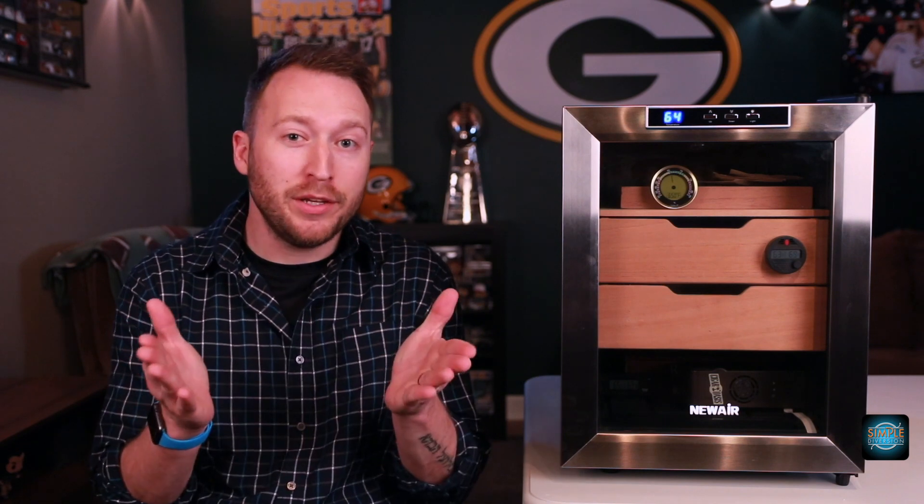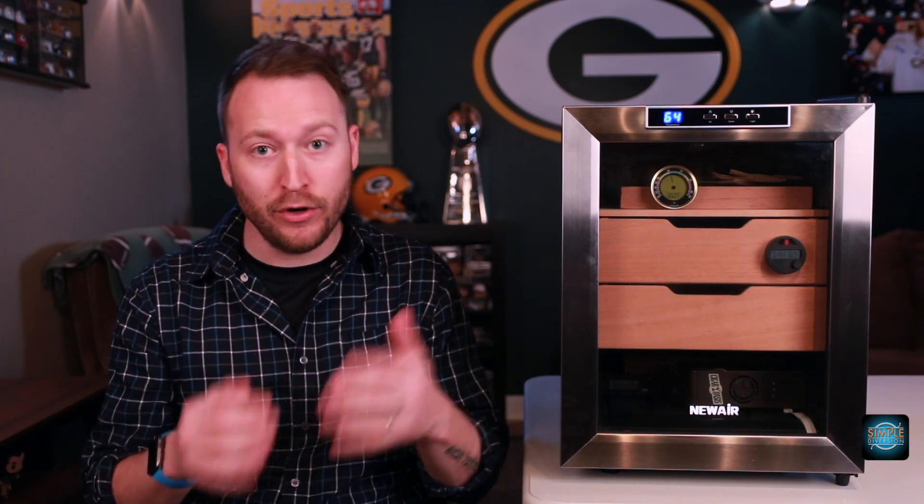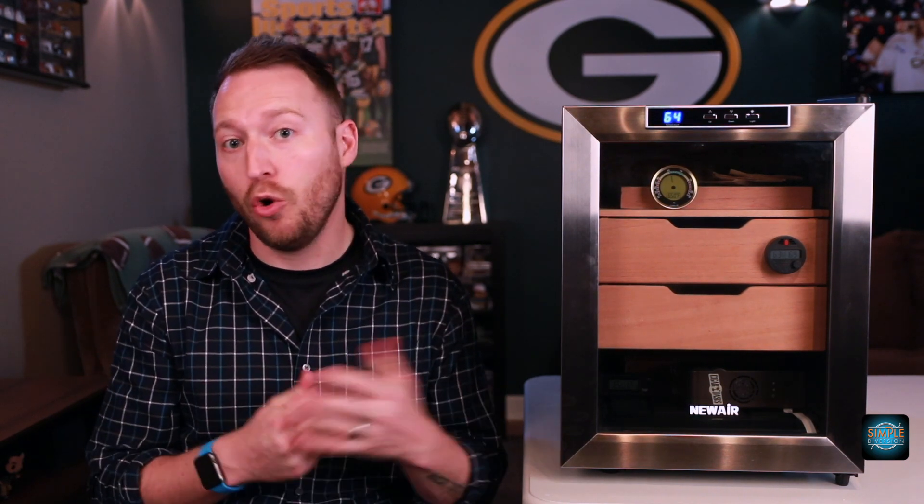So what do you look for when possibly thinking about getting a wine-a-dor? You could get an old wine fridge and convert it into a wine-a-dor, or now they make ones just like this that you can buy with the wood shelves already in them. They are specifically made for cigars, but sometimes it's a little bit cheaper to go the old wine fridge route.